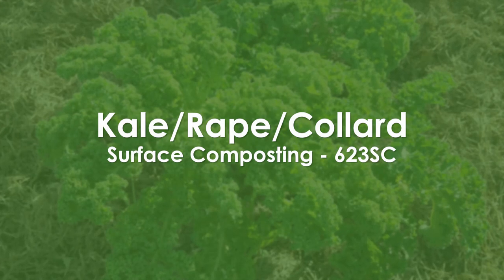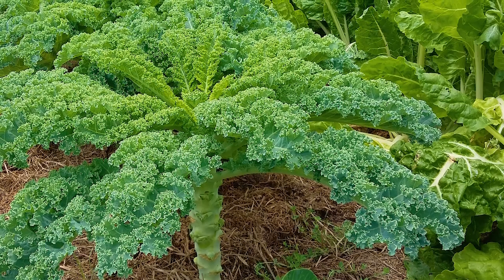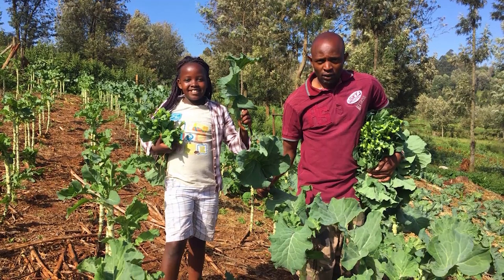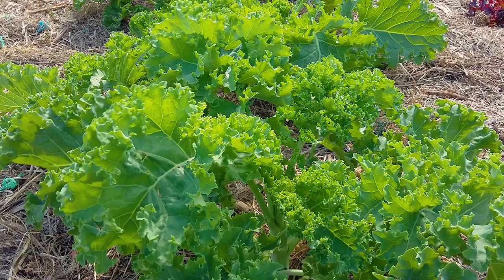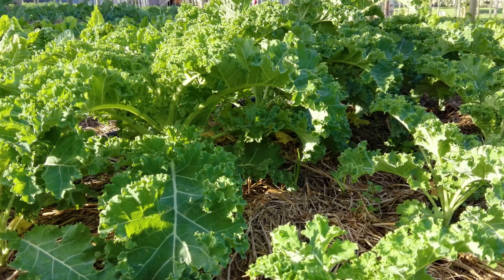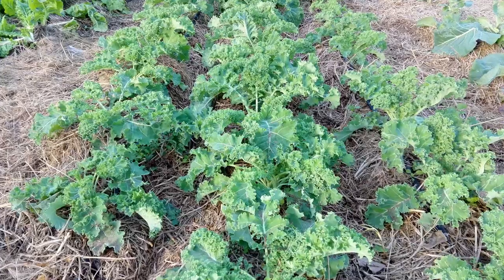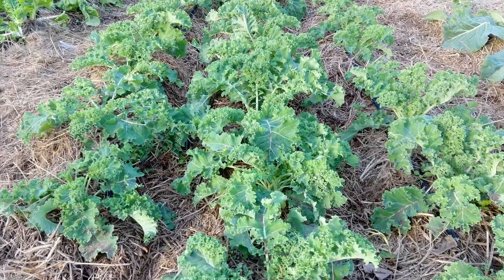Kale, Rape, and Collard Greens — surface composting technique. This leafy vegetable is popular in Africa and many variants occur, from more traditional kale to Sukuma Wiki in Kenya. They are all from the Brassica oleracea family and, although similar to cabbage, they are much easier to grow. They are similar to spinach in that they produce leaves which can be harvested for long periods of time. In Rape's instance the plant just continues to grow taller and taller. The leaves are very high in vitamin C as well as vitamin K and antioxidants.